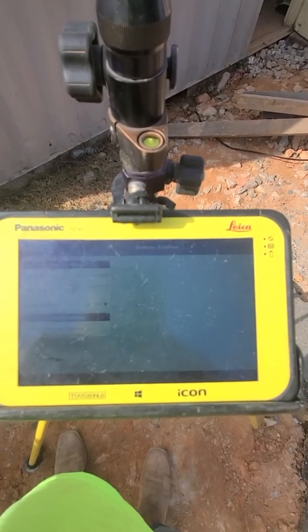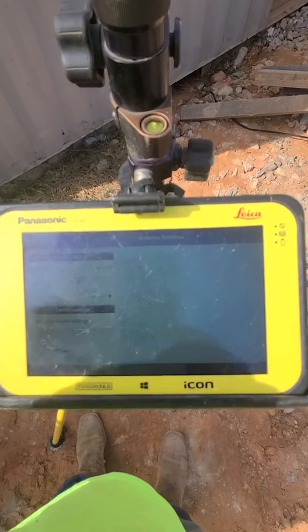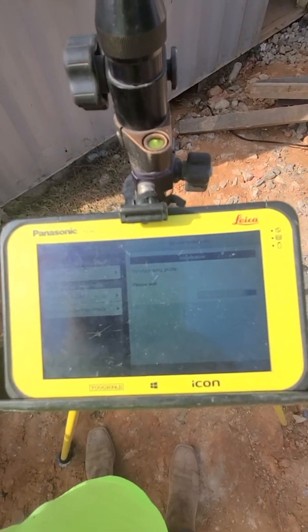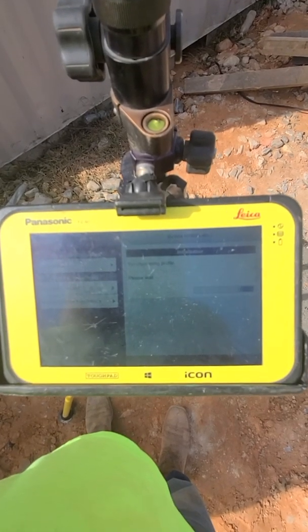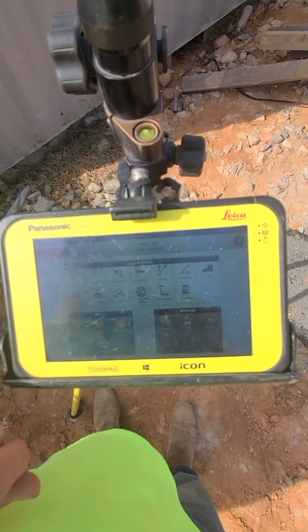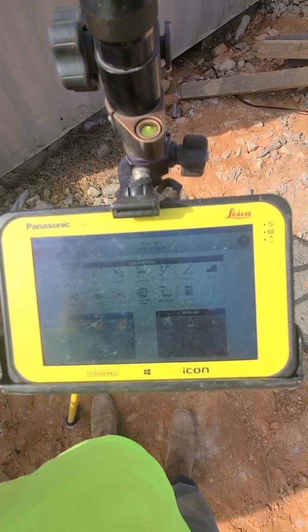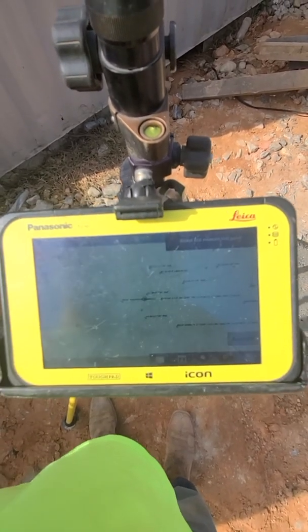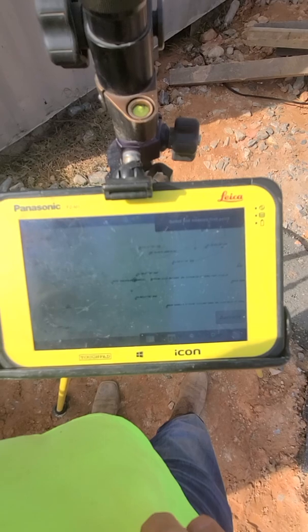Blue dot. Our antenna height is 6.56 and the antenna is ICG-60 — green check. At this point what we want to do is create a coordinate system for it to work off of. We're going to go to coordinate system and do a small area. Most of our jobs are small areas, so it has to be pretty big for a big area.